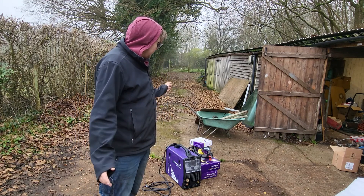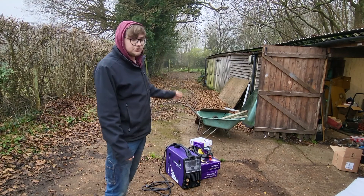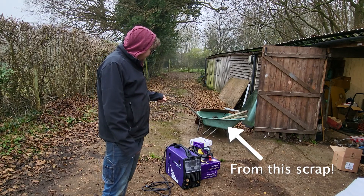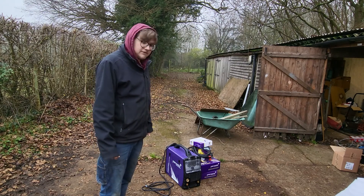I'm going to be setting this all up in this video, and then hopefully the first job we're going to do with it is to make a trolley for it all to sit on, with the gas bottle and everything. Let's get it all plumbed up and fired into life.